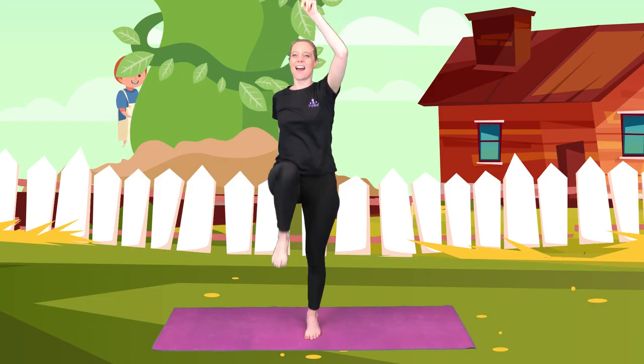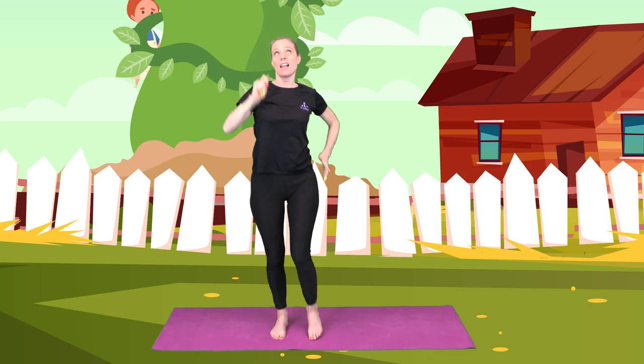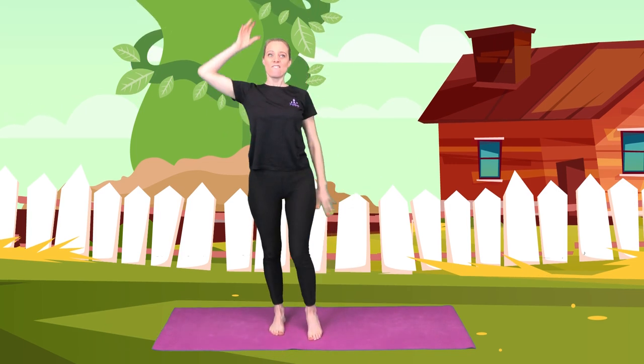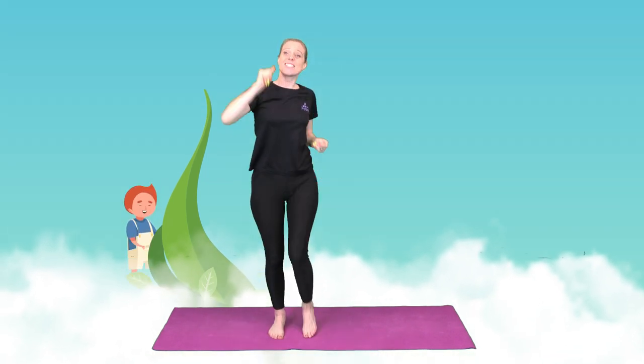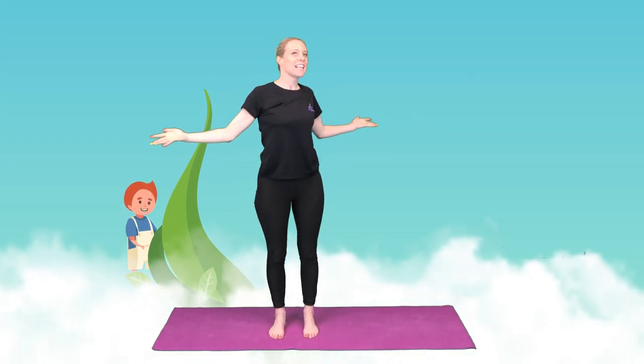Wow. Now Jack was a very curious boy. So he decided to go and climb the beanstalk. So let's have a quick climb of the beanstalk.